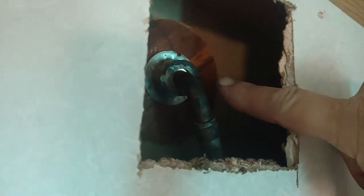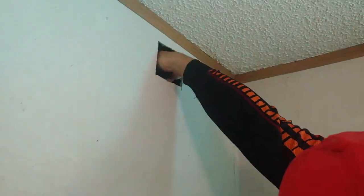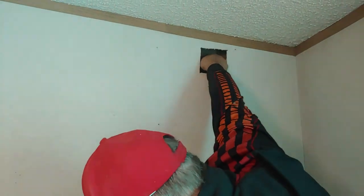There's a nut right here, so you'll need to tighten that up. See how they put a piece of wood in there to support it so the drywall wouldn't pull out? We're going to pull that loose.